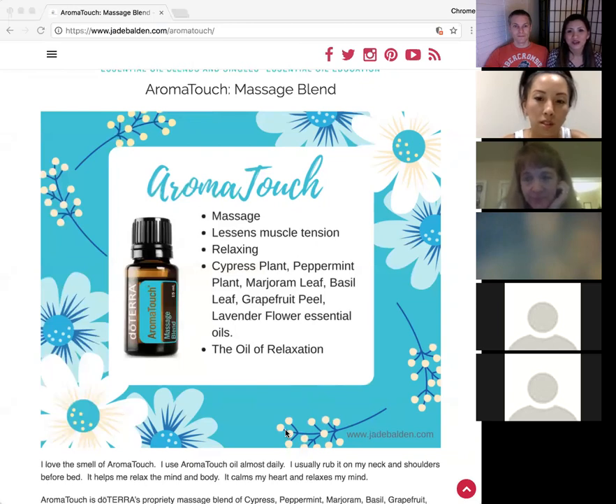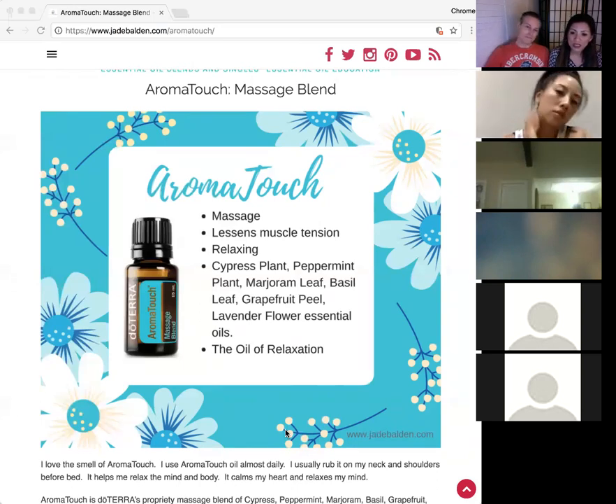Debbie Porter, who is a doula, uses AromatoTouch during births and pregnancies — and it's fine to use during pregnancy. It's better than the drugs we can buy over the counter. It's primarily our massage blend, but it has several uses: it helps lessen muscle tension and promotes relaxation. It's made from cypress, peppermint, marjoram, basil, lavender, and grapefruit. Emotionally, it is the oil of relaxation.